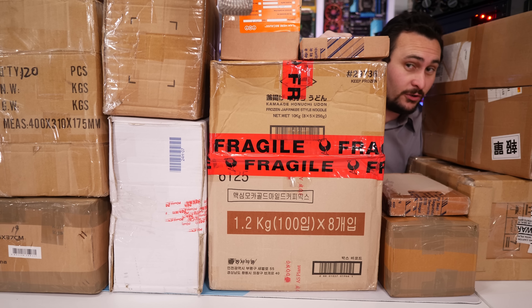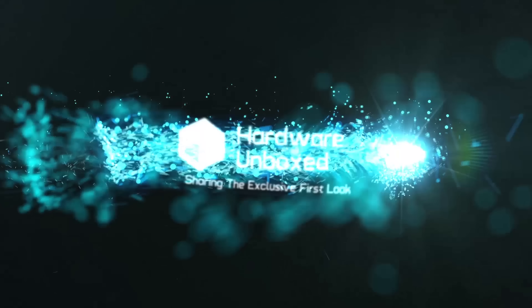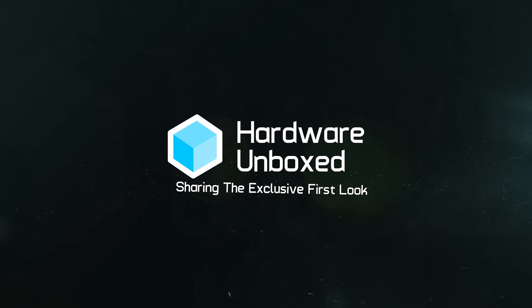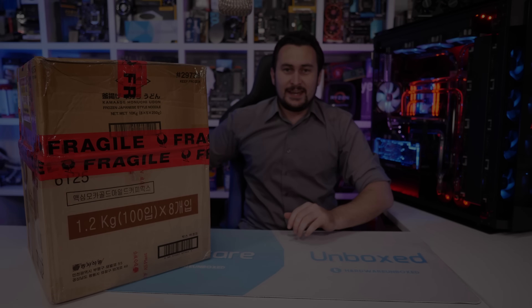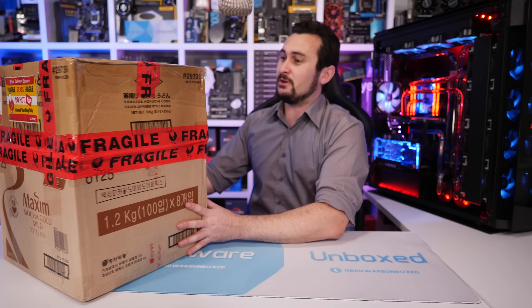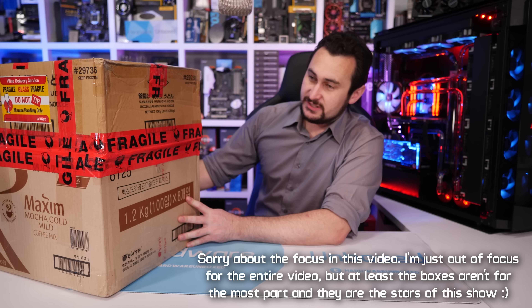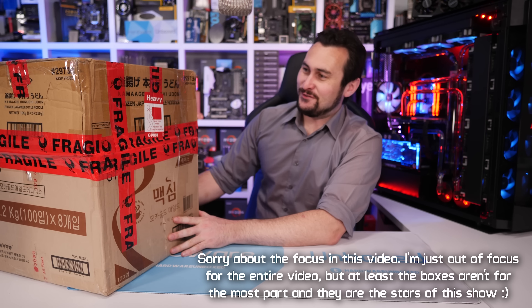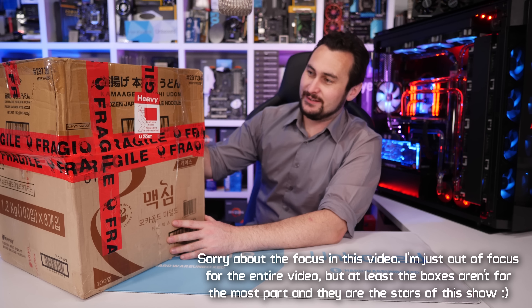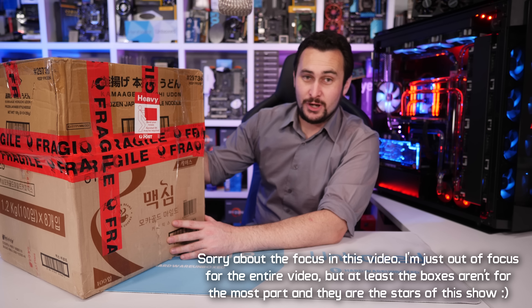Welcome back to Harbour Unboxed for another episode of Unboxing Boxes! I'm going to start with this box here because it was sent in by a Patreon member, and our Patrons always send us fun and exciting stuff, so I'll tuck into this first and we'll go from there.